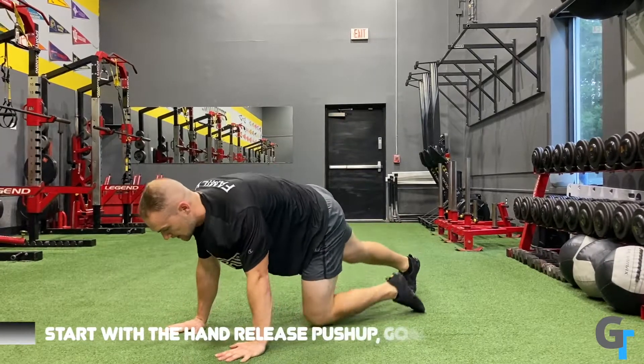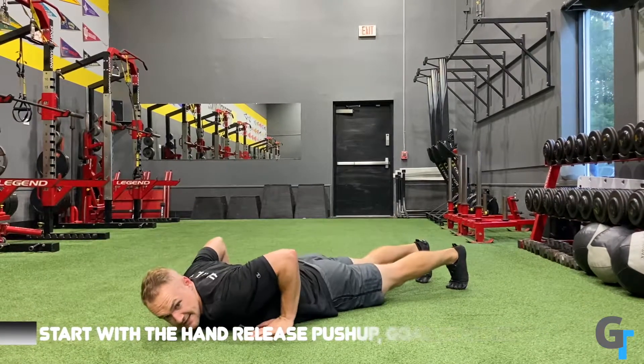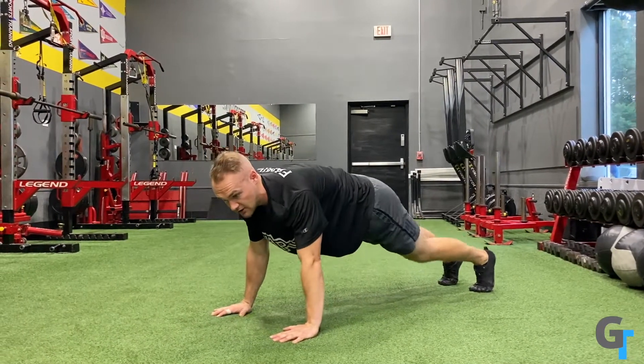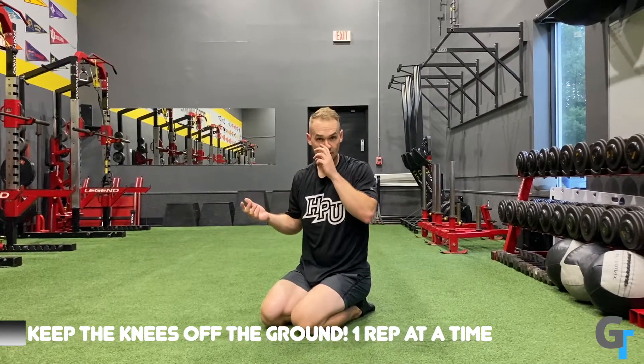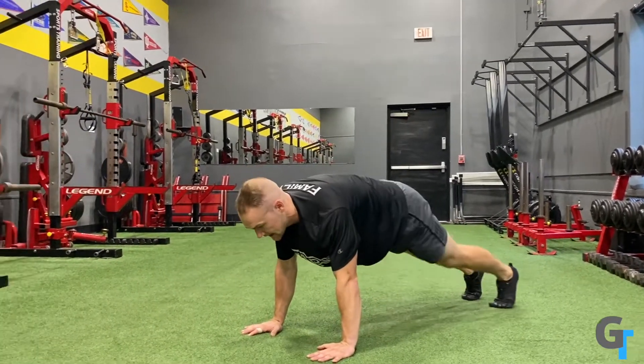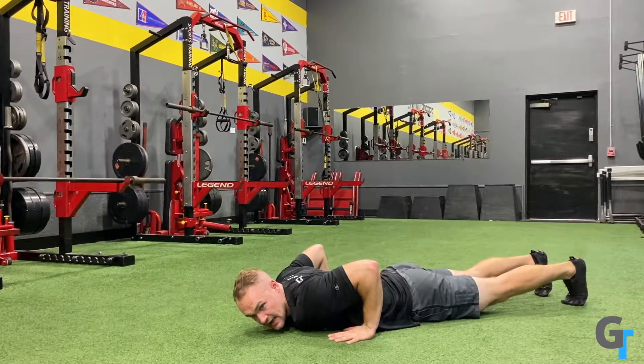So if you don't have the strength to do a great push-up now, that's okay. We're going to start with something called a hand-release push-up. You lower down, pick the hands up, and push back up. Notice the knees stay off the ground, toes stay engaged, and you press all the way down and up. Most people who can't do a push-up try to excuse themselves from full range of motion. But when you take the ego out of it and go all the way to the ground, you develop full range of motion and strengthen the shoulders. Just lower all the way down, pause, reset, take a second, and push back up.